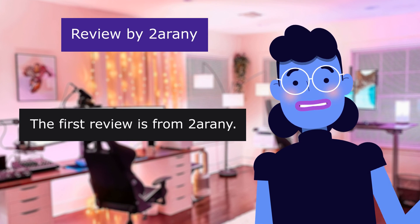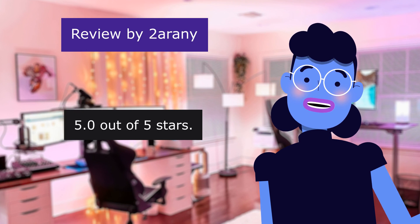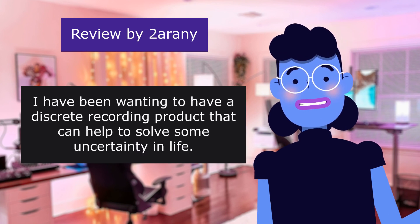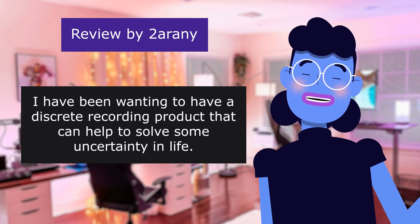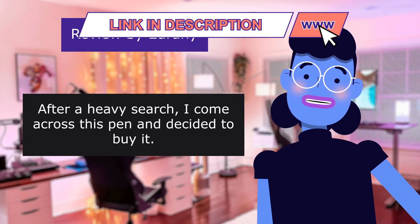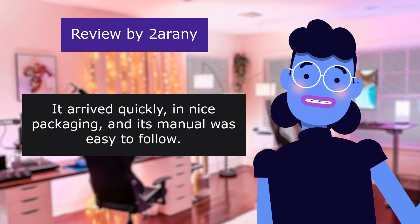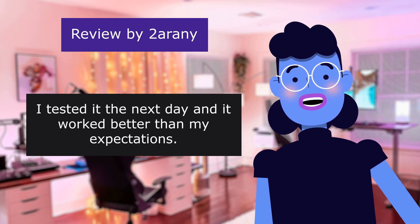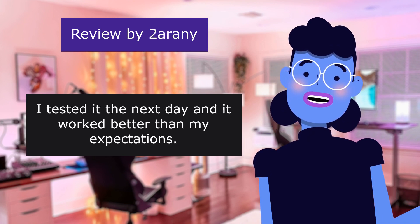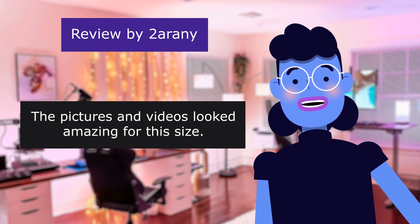The first review is from Twarany: 'Well worth the money,' 5.0 out of 5 stars. I have been wanting a discreet recording product that can help solve some uncertainty in life. After a heavy search, I came across this pen and decided to buy it. It arrived quickly in nice packaging, and the manual was easy to follow. I tested it the next day, and it worked better than my expectations.